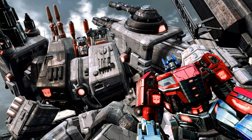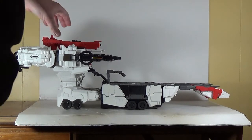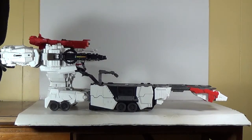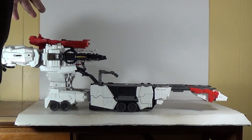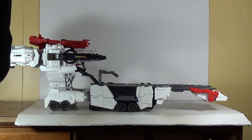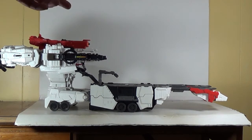Greetings and salutations everyone, I am as always Darth Devious bringing you another video review. As you can see, we've got the Titan class Metroplex sitting here — the Hasbro version — in his vehicle mode. It's not going to be easy to show him off. I'll probably stop the camera, take it off the tripod, and walk around him. I'm going to try and make this quick because I know a lot of people have already reviewed him.